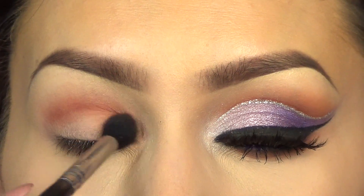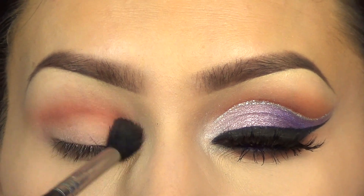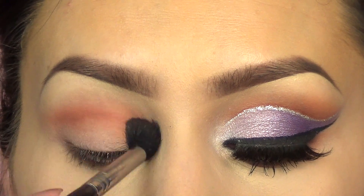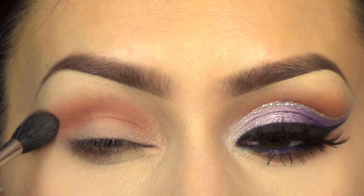The first color I'm going to take is Anastasia C, and I'm just going to run that into my crease with a Sigma E40 blending brush. I did apply my base, a Sigma eyeshadow base in Persuade, before this. You can do any color you want here, maybe like a pink, but if you watch my channel you know I like to make them as wearable as possible.